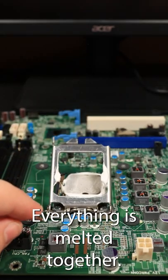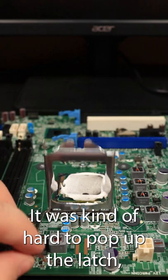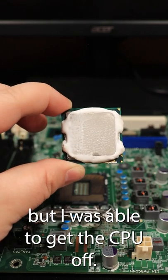So far everything has gone well. This is how it looks after the stress test — everything is melted together. It was kind of hard to pop up the latch, but I was able to get the CPU off. Now while I'm sitting here cleaning off the CPU...